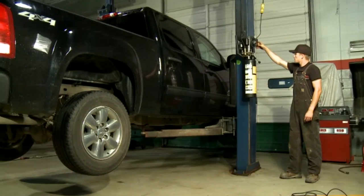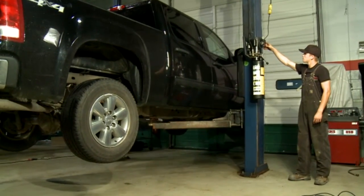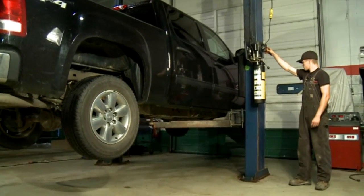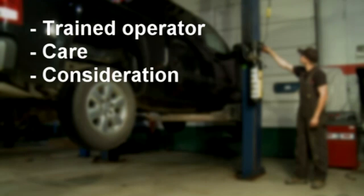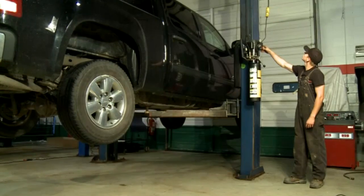Remember, lifting a vehicle is a critical task and has the potential of danger. It should only be performed by a trained operator who uses care, consideration, and proper procedures associated with automotive lift safety. Be cautious and lift safe.